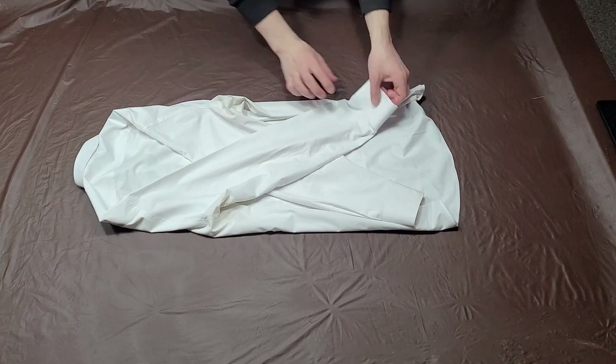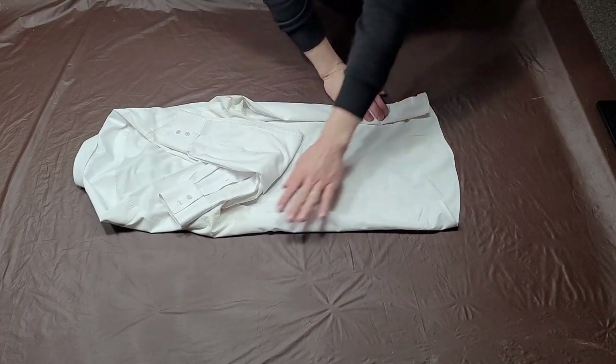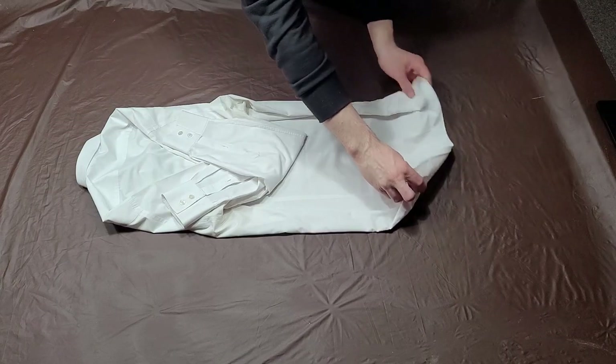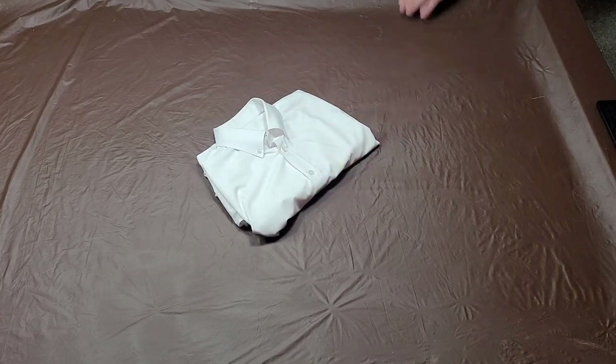Next, fold your sleeve on top of the rest of the sleeve by forming a broad V-shape with the fold. Finally, fold your shirt a couple times from the bottom up. And this completes the fold.